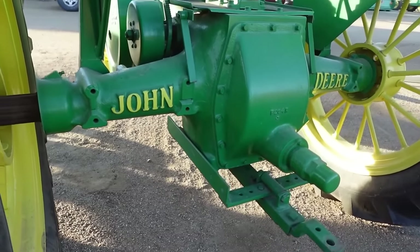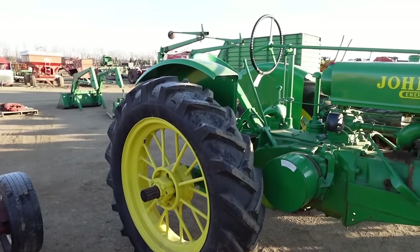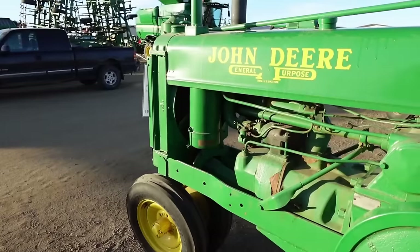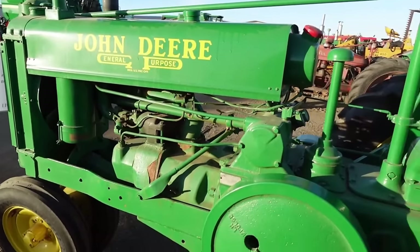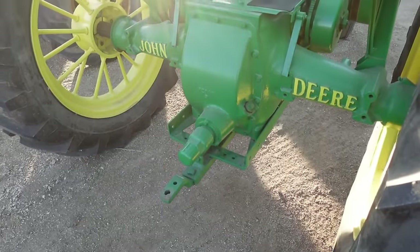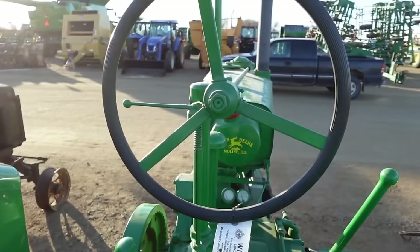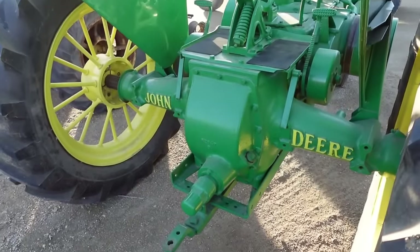One of the biggest advantages to the Model G was plowing. It was capable of pulling a 3x14 plow — three bottoms at 14 inches apiece — meaning it could compete with the John Deere Model D while also bringing row crop advantages. The Model G was also able to pull a four-row planter as well as a two-row corn picker. When tested at the University of Nebraska, it pulled 4,000 pounds at 2.37 miles per hour. It featured a four-speed transmission with a top speed of six miles an hour, released on steel wheels but with the option for rubber tires.